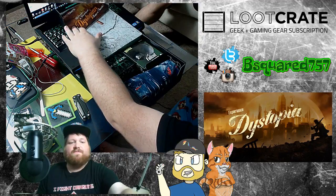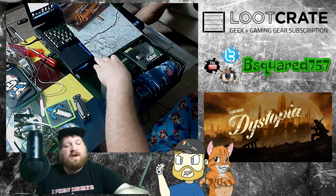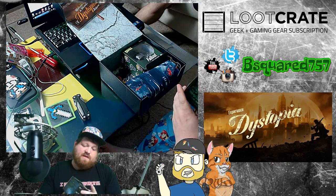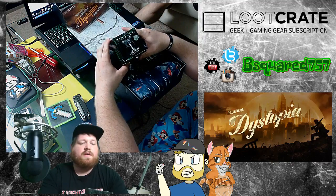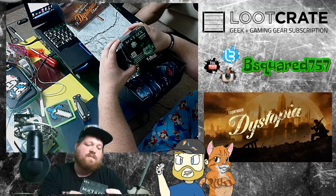Alright, first off, that's pretty cool. They got a Matrix puzzle. I'm not gonna open it because it's a puzzle. It's a Matrix puzzle. It's 300 pieces. Looks okay, I guess. From the Matrix, the movie.